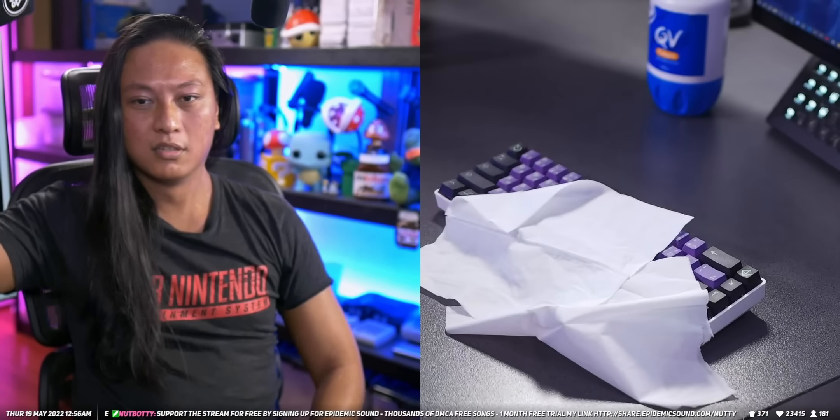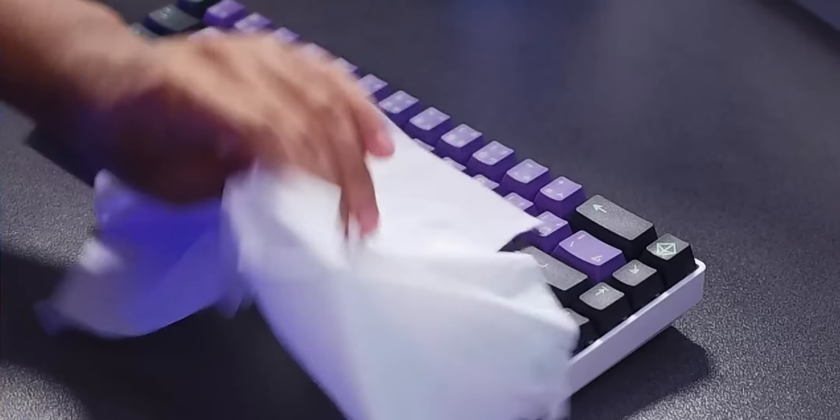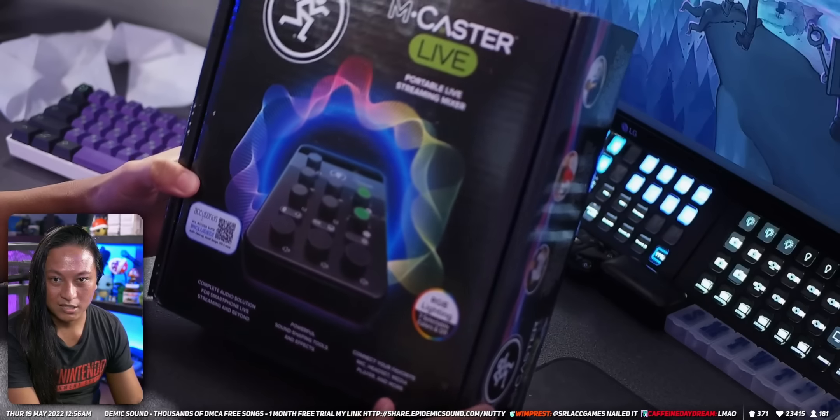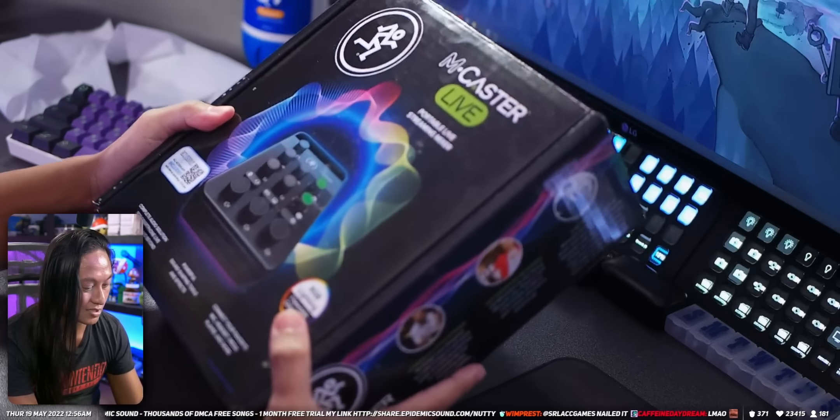Today we are going to be looking at this — not that, we're gonna be looking at this: the Mackie MCaster Live. This was sent to me by Mackie, who are sponsoring this stream.